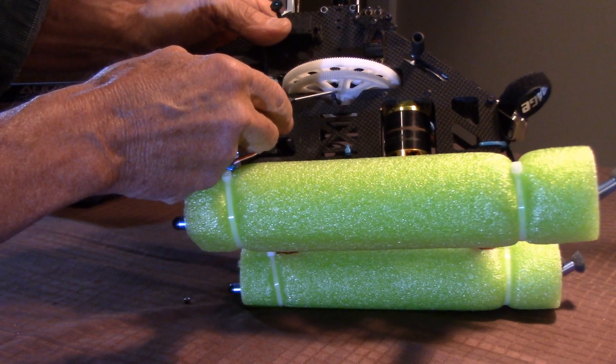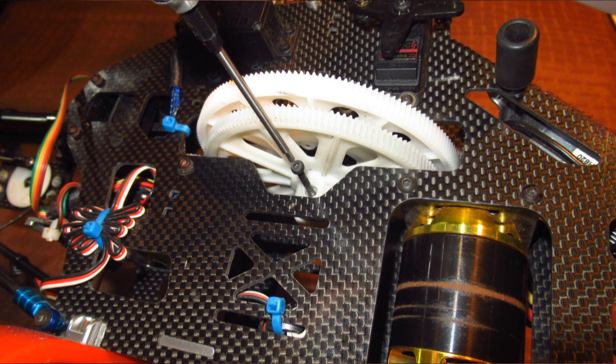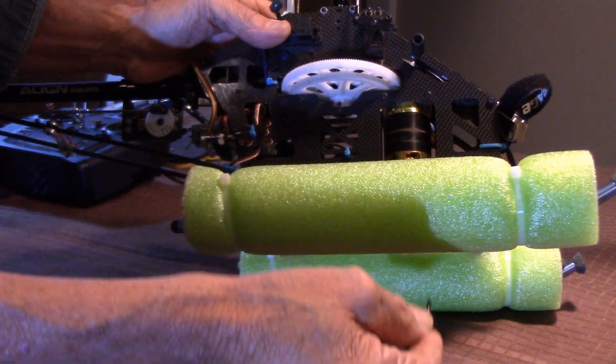The first thing you want to do is remove this bolt right here that holds the gear to the shaft from rotating. Once you loosen that up, you can pull that out like that.